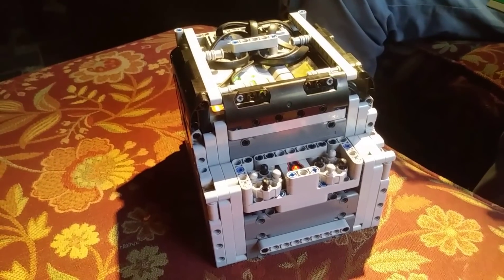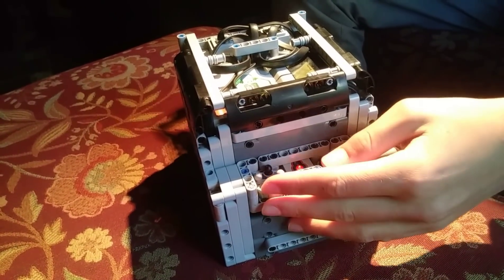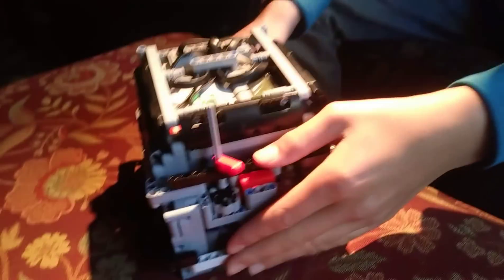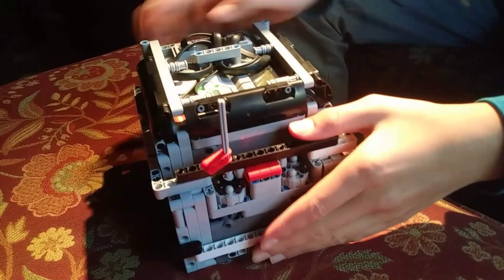So, how do you transfer power using a modular attachment? The way that we do it is with clutch gears. We have these pieces with four pegs sticking up, and we have one of these four-toothed gears, and they mesh just like this — just slap it on right there — and then you transfer power quite well. It works very well.